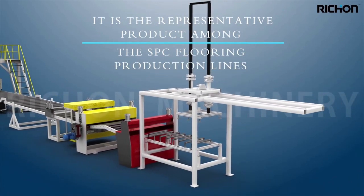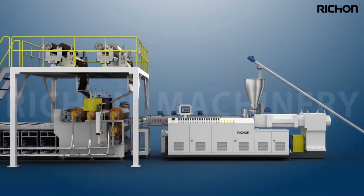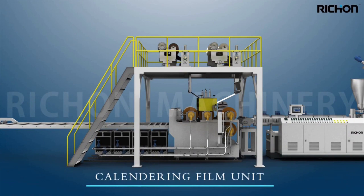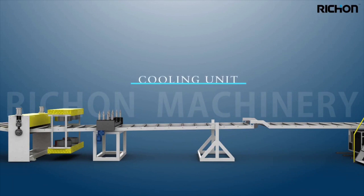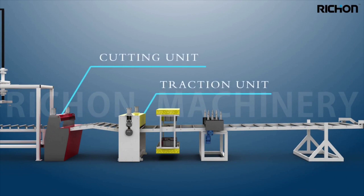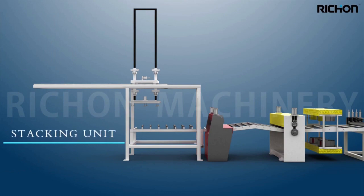The production line consists of an extrusion unit, calendaring unit, film unit, cooling unit, cutting unit, traction unit, and stacking unit.